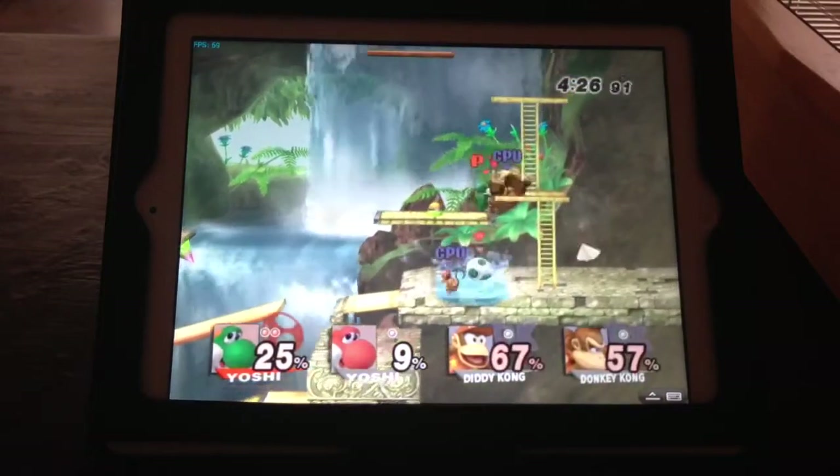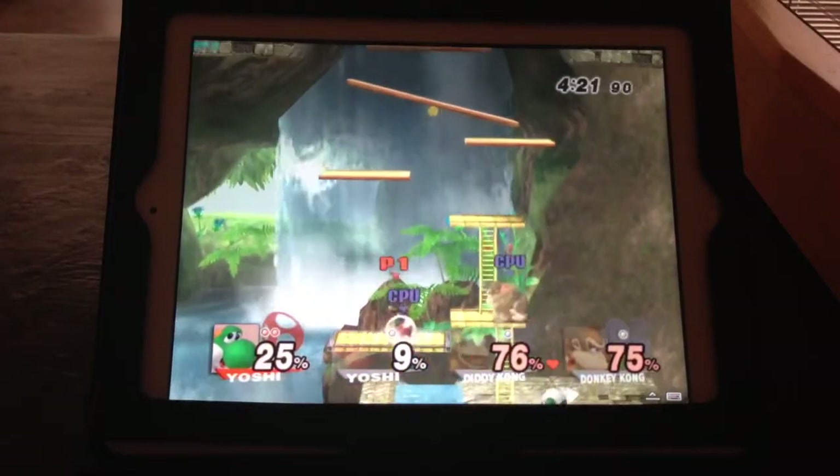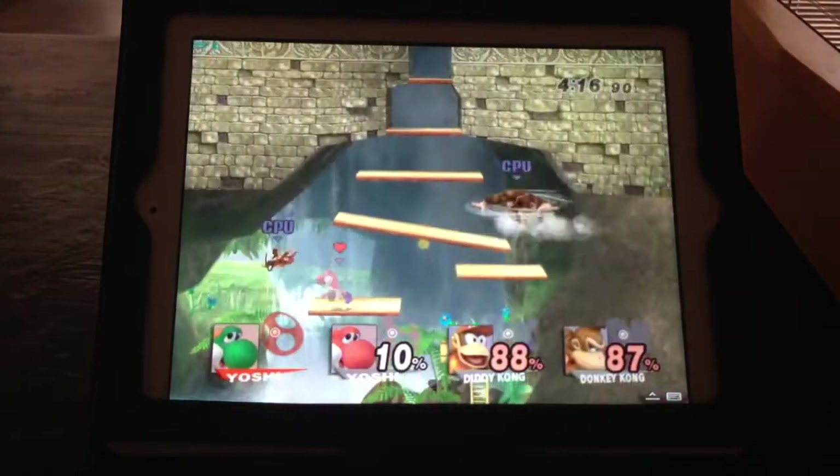Hopefully, here in the next couple of weeks or months, if Splashtop 2 gets updated it'll have even less lag and be even more playable. But honestly, it does damn good already.